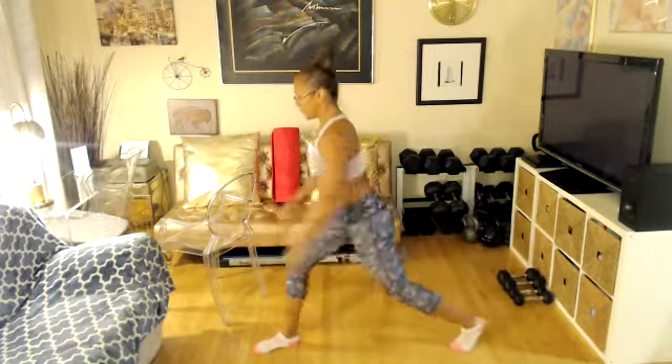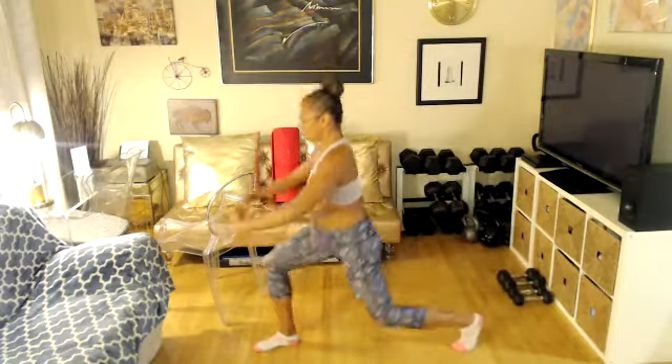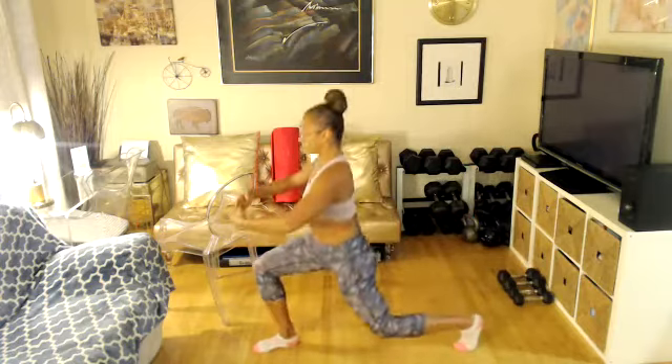Knee down. Four, three, two. Right knee in. Lunge for eight — eight, seven, six, four more. One more. Nice. Come center.